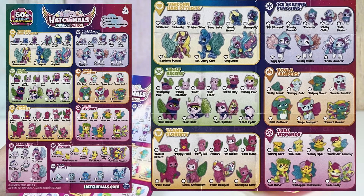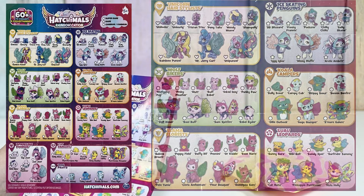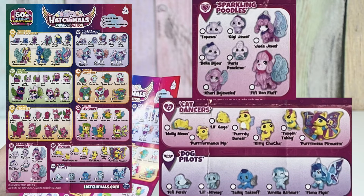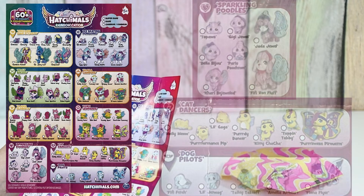Six of these families look like they have a mom and dad. The poodles look like they have one parent, a sibling, and then the little ones. And then two of the families just have the older sibling and the little ones. That's interesting that they changed that.